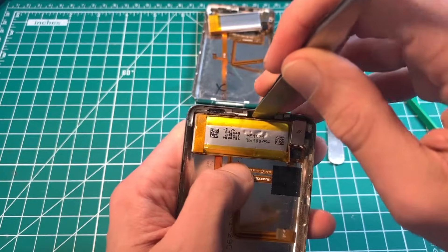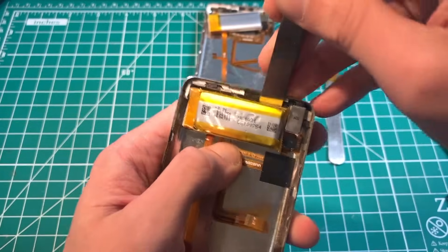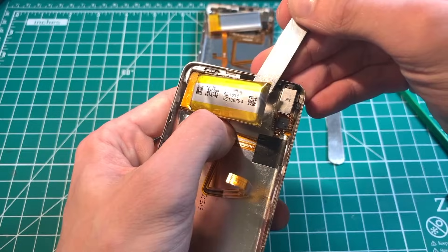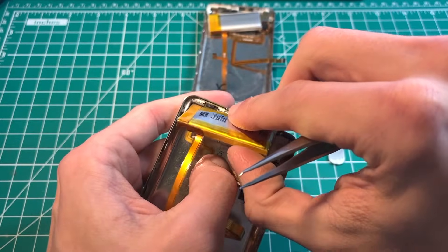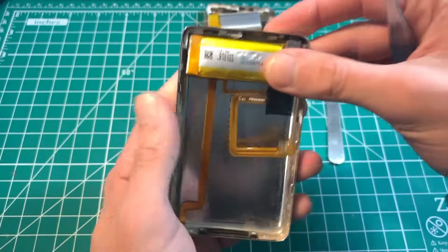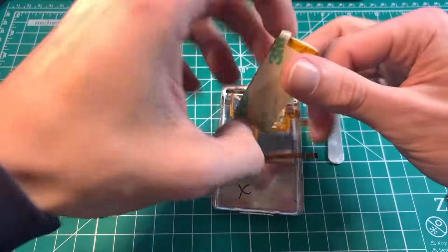Hold down, and make sure that flex does not get ripped. I recommend taking your time with it and making sure you have your thumb on that flex the whole time.